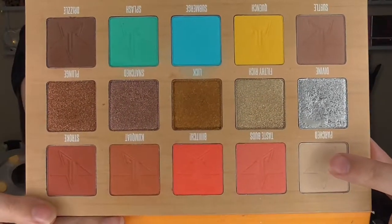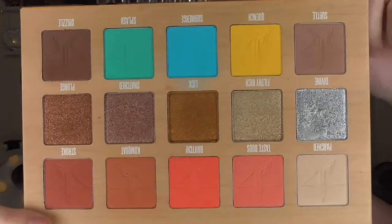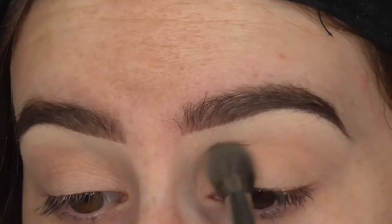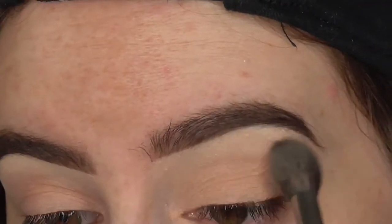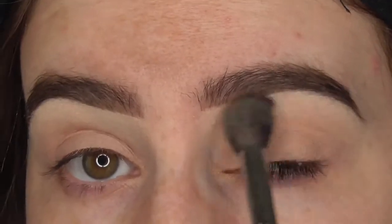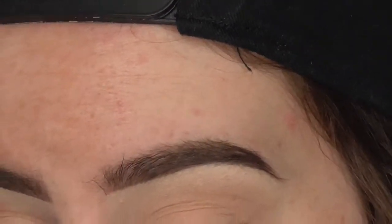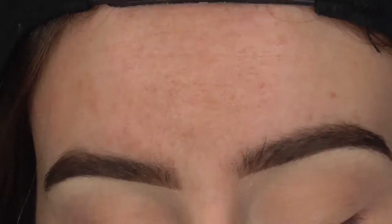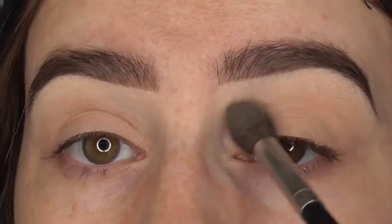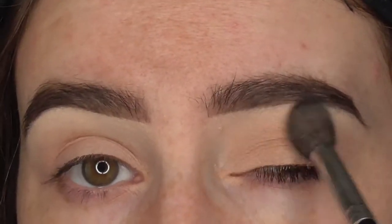The first eyeshadow shade I'm going to go in with is Parch. I'm using my Morphe M504 for that. I'm just going to take that through the crease and brow bone area. It's pretty much the same colour as my skin so you won't be able to see it very well, but that'll just help the next shade blend a little bit better.